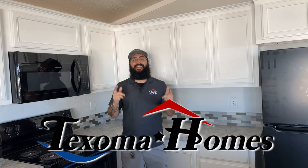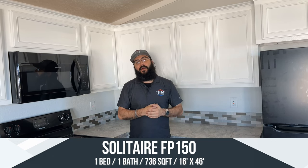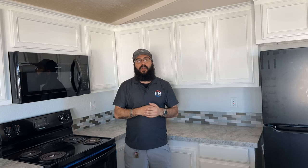Hey everyone, my name is Ben and welcome back to Texoma Homes. Today I have an amazing house to show you. This is the brand new 2024 FP150 with the new cabinets, the new decor, and some new options. It's 16 foot wide, 46 foot long, coming in at 736 square foot — a nice little one bedroom, one bath house with the porch up front and a little dormer off the front. Come on, let's go take a look at this home.